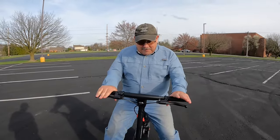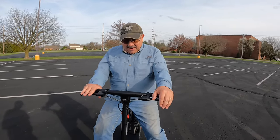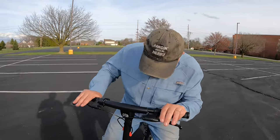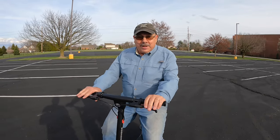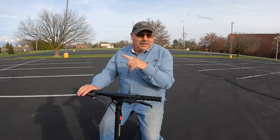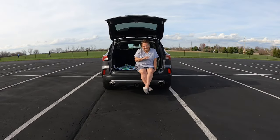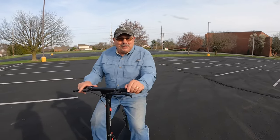I'm going to switch to high speed now. I got it up to 15 miles an hour on high speed — it went really well. It's got lights, disc brakes that work really great, and it folds up nicely. Miss Nancy is here sitting in the back of the car — I don't know if I'll get her on it, but let me take it for one more spin.